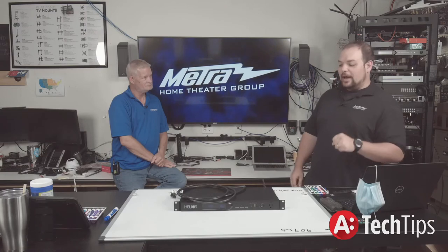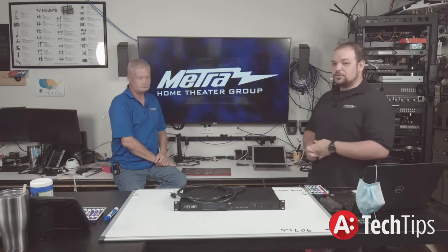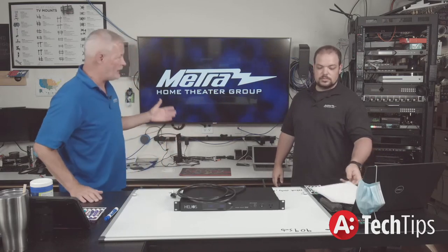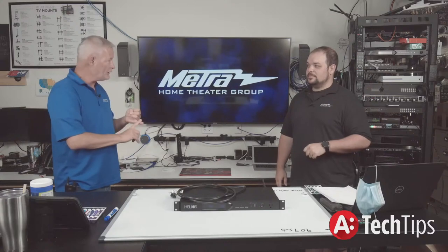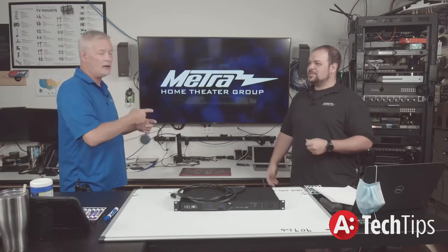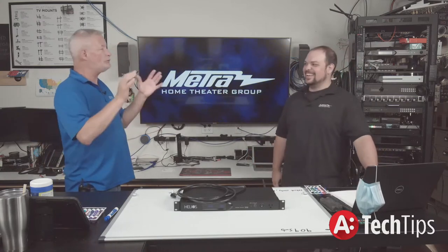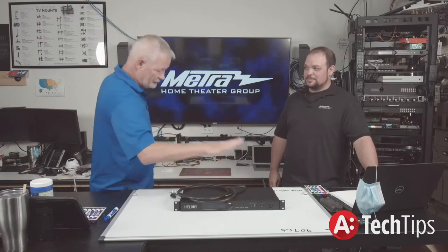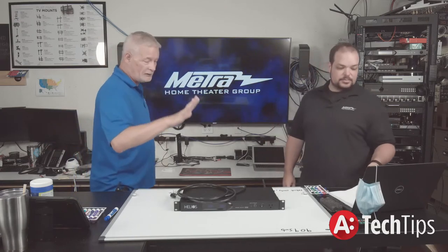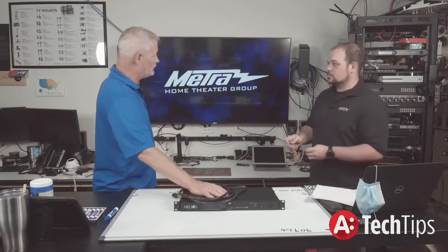In review — power in the grand scheme of AV is the number one concern. It really should be the first thing you think about — it's the foundation that everything else is built on. Everything we've discussed in the past six weeks, whether it's audio, video distribution, Baluns, extenders — the foundation is right here. If you don't have a good solid power foundation, everything you do after that is suspect, even if it's the best gear on the market.